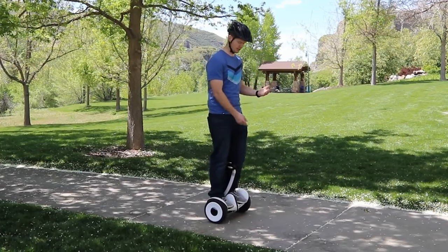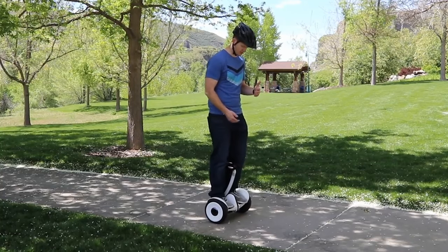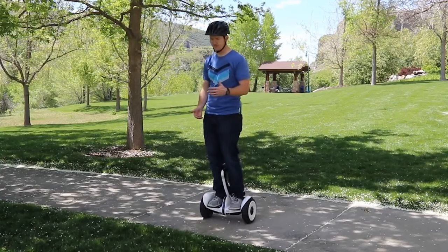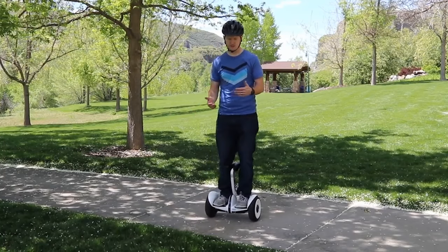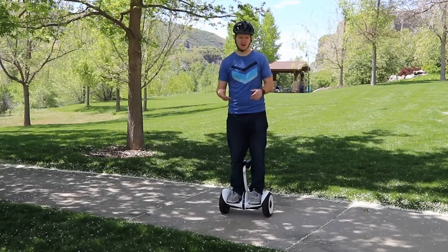When I want to turn, you have this bar here in the middle, and to turn right, all I need to do is push it to the right. If I want to go left, I just push it to the left. And then I can quickly do a 360, just like that. Very simple to do.